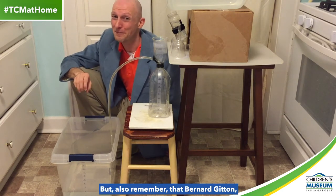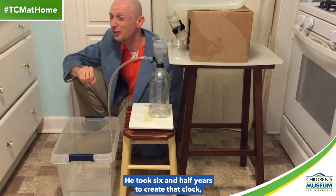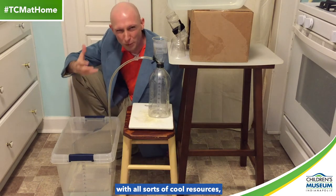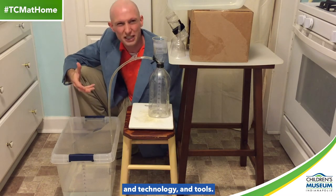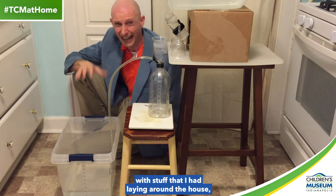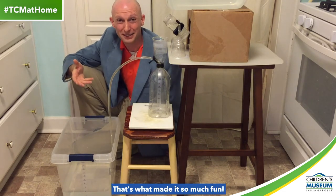But also remember that Bernard Vuitton, who created that one, was a genius. He took six and a half years to create that clock with all sorts of cool resources and technology and tools. I just created this one in four days with stuff that I had laying around the house. But that was the whole point, and that's what made it so much fun.